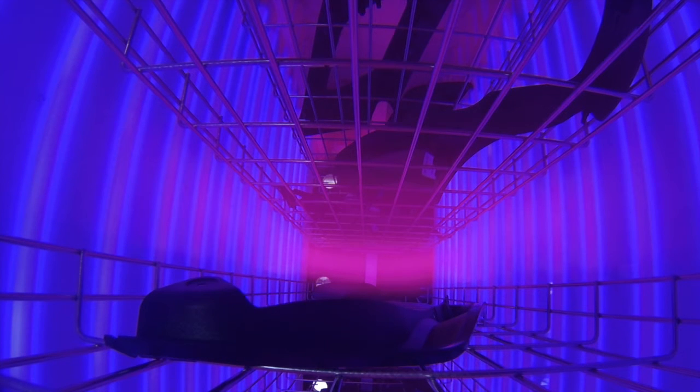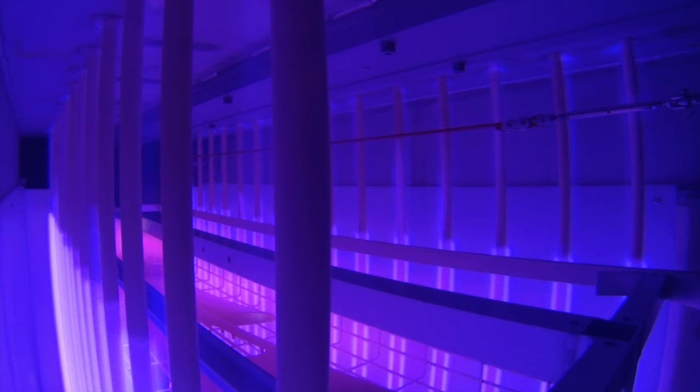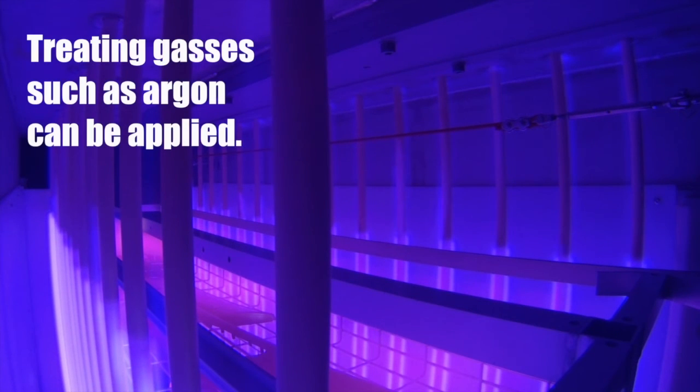One of the big benefits on this machine is very short cycle time. Normally we use atmospheric air for the process, but other gases can also be implemented if required.